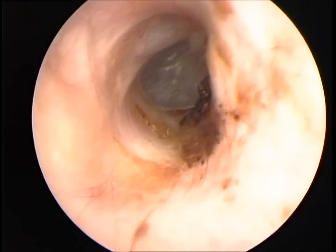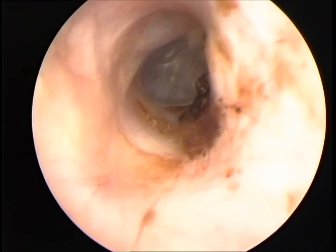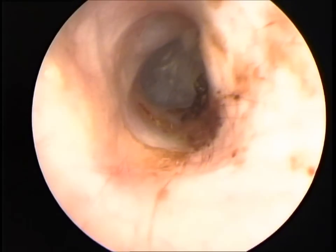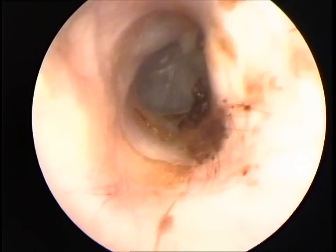Here you can see the tympanic membrane has fully healed and this video is taken three weeks after the myringotomy. The dog has made a total recovery and a checkup two months later confirmed there was no relapse.